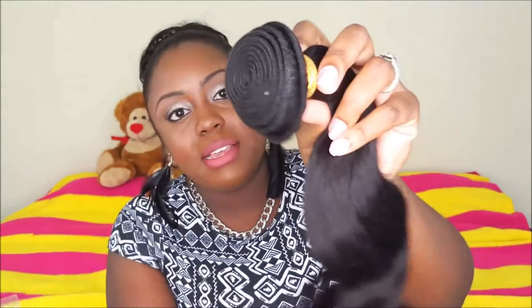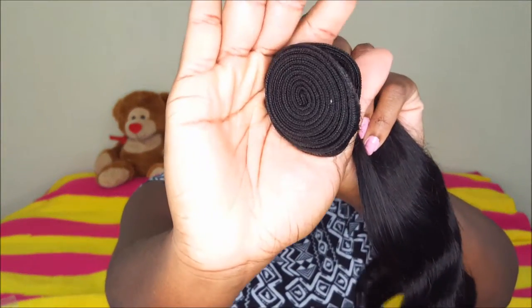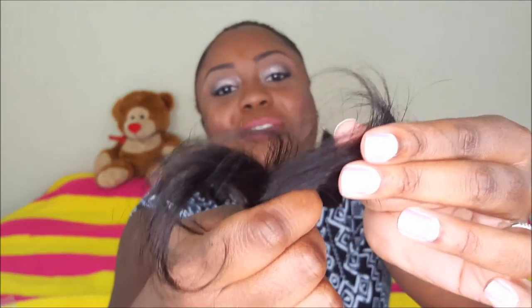This is the 16-inch. Let me take it out so you guys can see exactly what it looks like. It's pretty full — actually very full. The ends look very well, no split ends whatsoever. They look very healthy and bouncy.